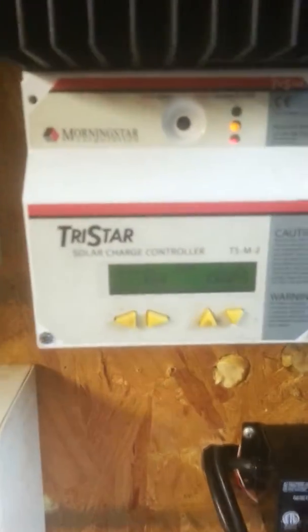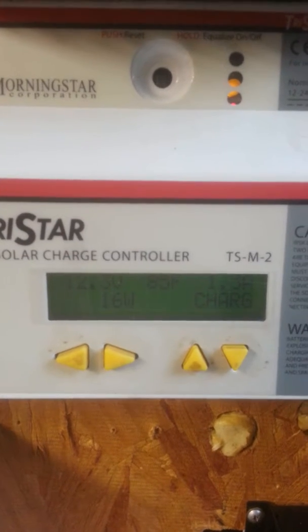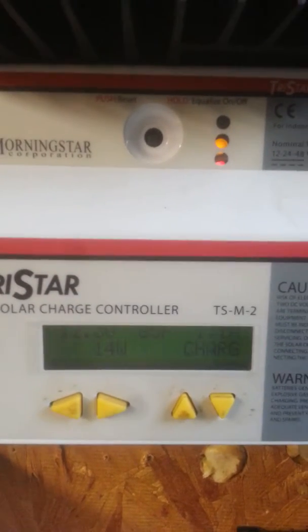Currently my battery voltage is at 12.3 volts, bringing in about 6 watts.